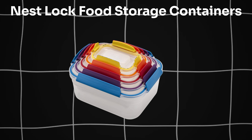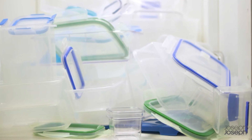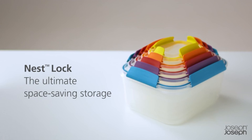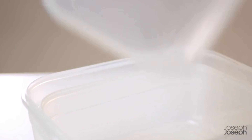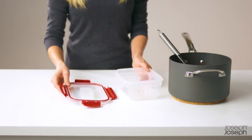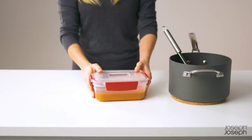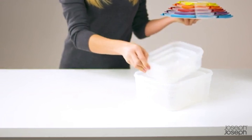We will start our video with Nest Lock Food Storage Containers. Organize your kitchen with Joseph Joseph Nest Lock Food Storage Containers. Color-coded, lockable lids ensure airtight, leak-proof storage. Space-saving design with containers ranging from 8 to 101 fluid ounces. Freezer and microwave safe. Build your collection as needed.